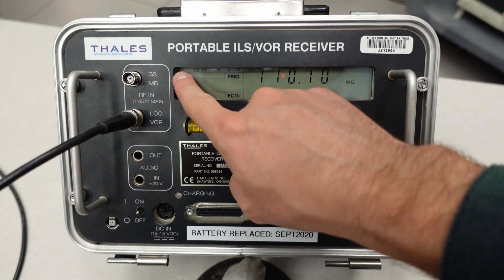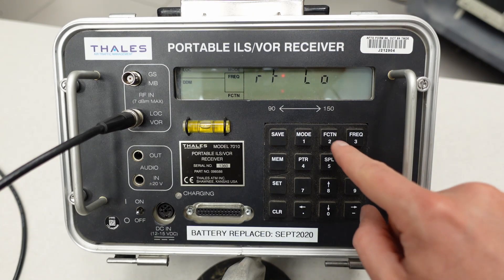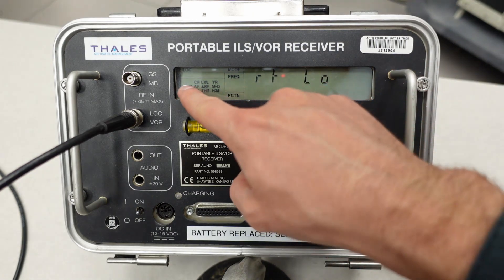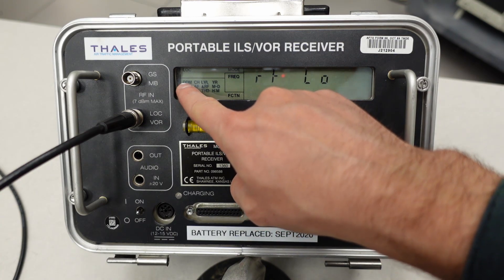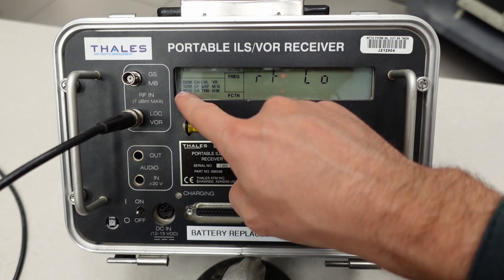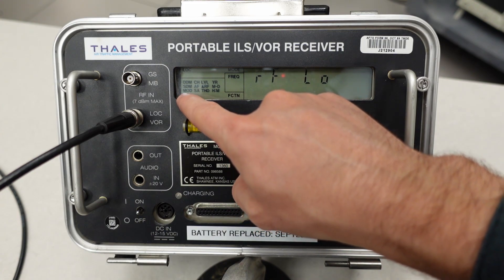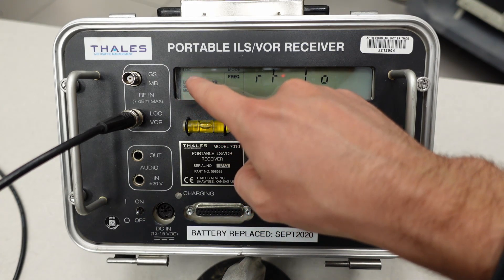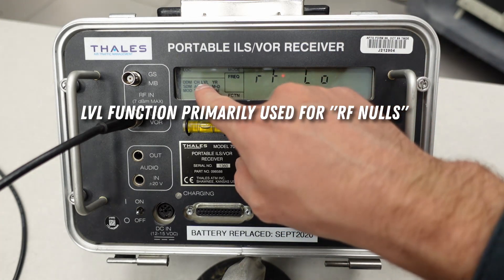With localizer flashing, that's what we have selected. I'll hit mode again, then function to bring up the different functions of the PIR on a localizer, which are DDM — difference in depth of modulation — SDM — sum of depth of modulation — and then modulations, channel, and some others we don't get into except for level.